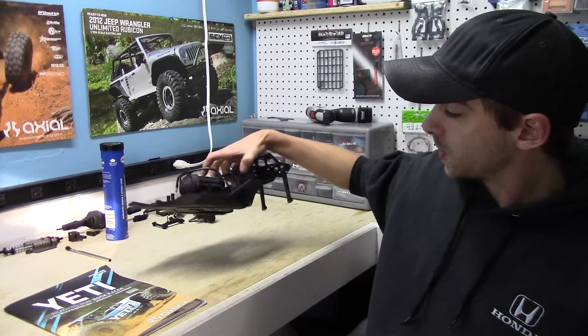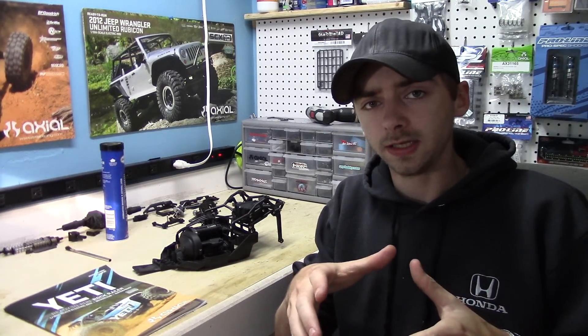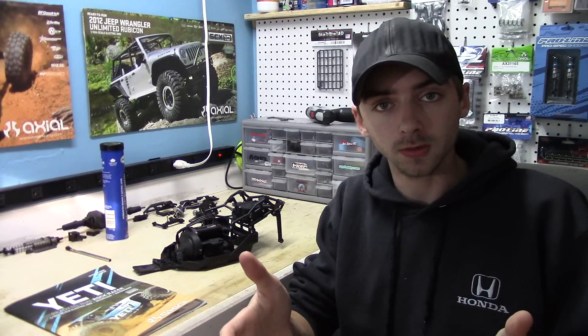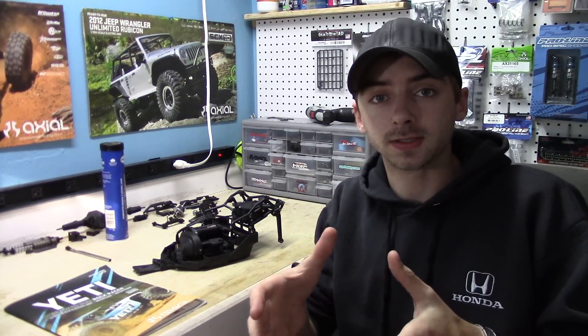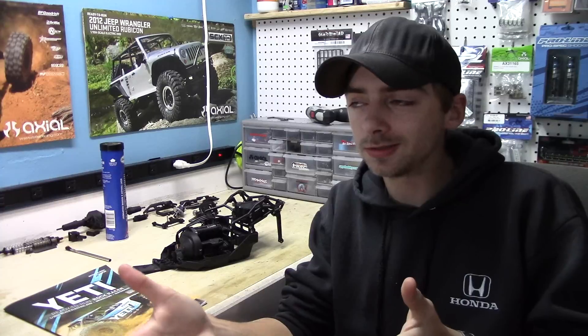Hey, what's going on guys, it's Matt from RC Overload. Today we are starting up the Yeti build. As you can see, I've already got it pretty much all torn down to the chassis with just the motor and transmission attached. I've been stripping everything down and getting ready to reassemble it with some new cool parts. After what I'd seen in the first two videos, this thing is fun, it's fast, it's crazy, but it lacks some durability in certain areas. I'm not going to be bashing it like before — I'm just going to make it more of an all-around great handling and running truck for anything I might put it through. I might still jump it here and there.